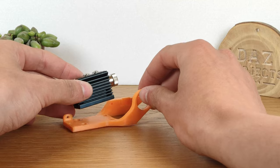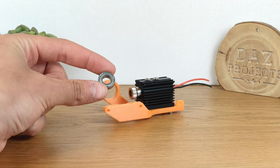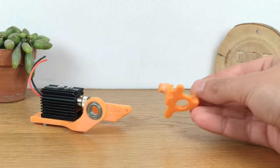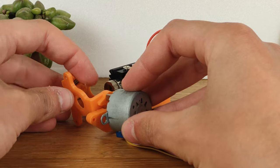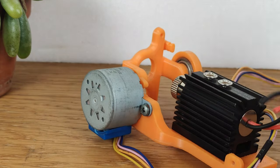We can start by mounting the 500mW laser module to the main body using 4 and 3 bolts. Once that is done, a bearing can be inserted in this hole to provide smooth and precise motion to the machine. After that we can insert this quite strange looking 3D printed part inside the bearing, and we can complete the Y axis by mounting a 28BYJ48 stepper motor on the opposite side.